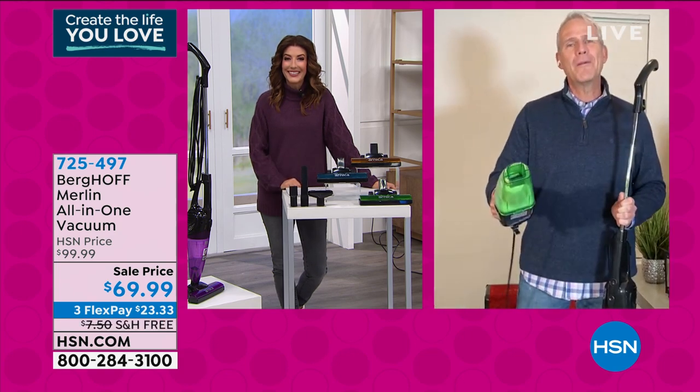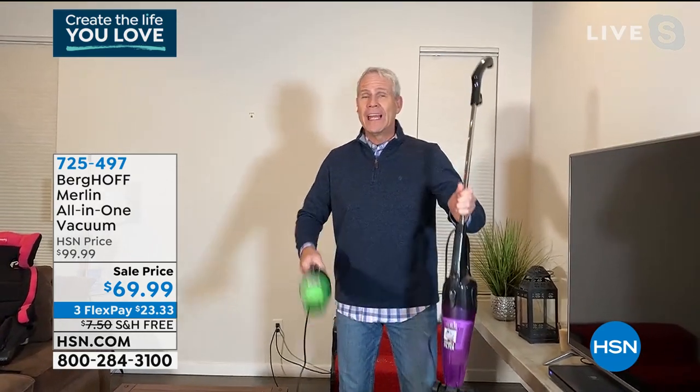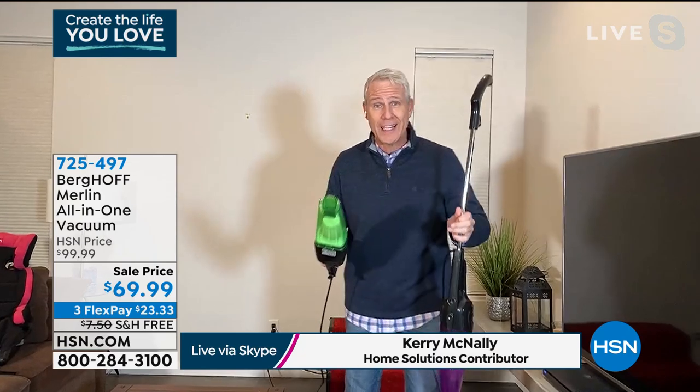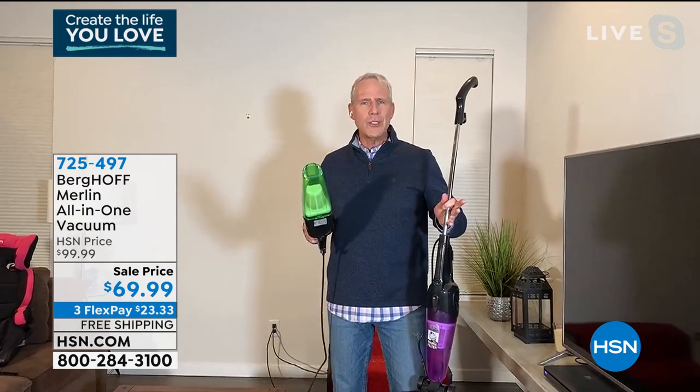Hey, Sarah. Hey, everybody. This is the ultimate because it's an upright that weighs less than five pounds. It's a handheld. It's both. But it's also an extended reach handheld, and it has a 500-watt digital motor, so it has tons and tons of power.